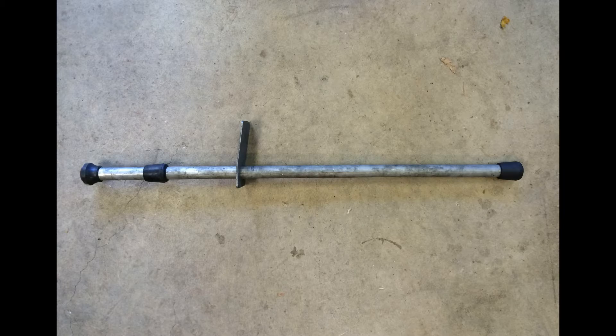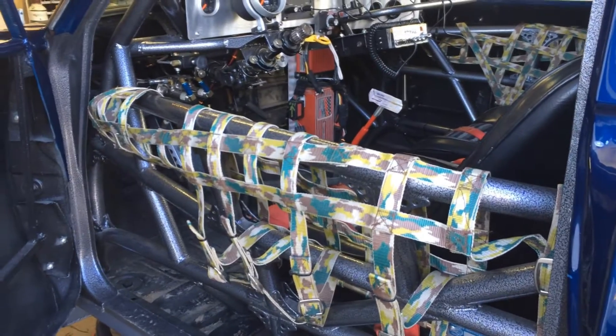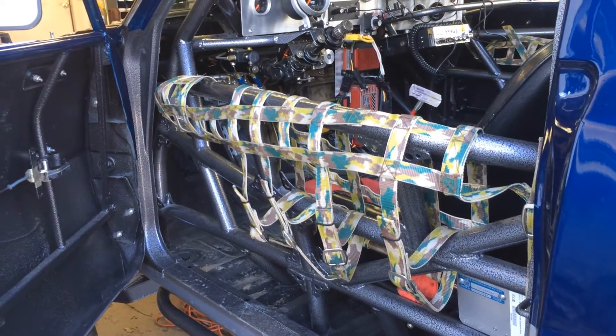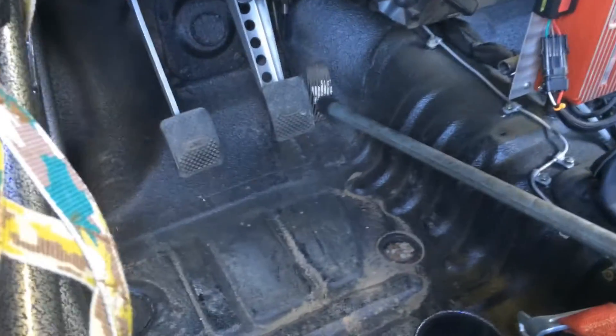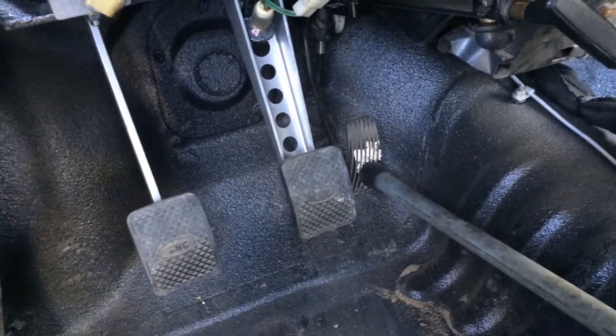First, you're gonna need a couple little tools. I just happen to have a brake pedal depressor right here, which is used to hold the brake pedal down when doing brake adjustments, bleeding brakes, and things of that nature. You can use it for holding down any pedal, so I use it for holding down the gas pedal in this case. First thing you want to do is put that in the vehicle — we've put our brake pedal depressor in so it holds the gas pedal down to the floor.